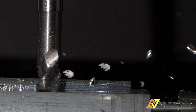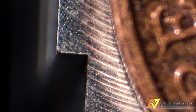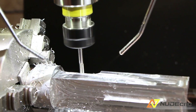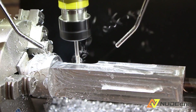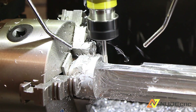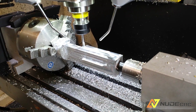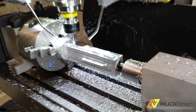This picture was taken with a shutter speed of 1/4000th of a second. You can see big chunks of aluminium flying all over. Now I am using a 3-flute 4mm end mill, which sticks out a bit too much. How do I know it? You will see later.